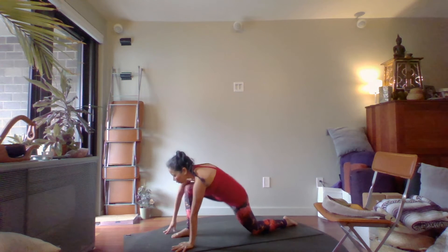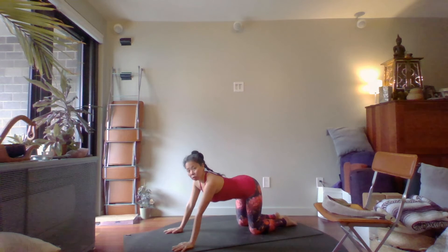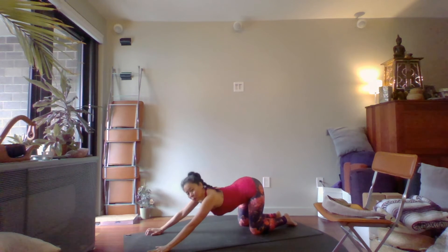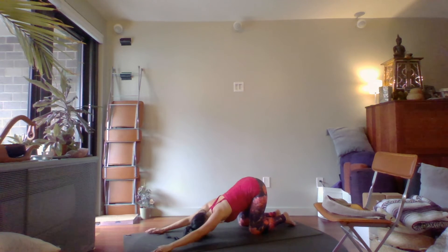Bring your hands to the floor and make your way back to hands and knees — we're going to open the shoulders a bit. Walk your arms forward so your body makes a diagonal. Your head comes toward the ground in this melting heart pose — it may or may not touch. Let's take a couple breaths here.